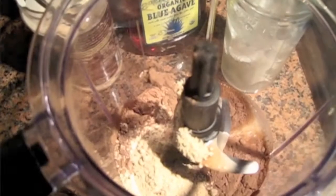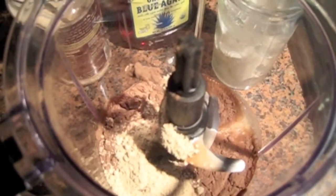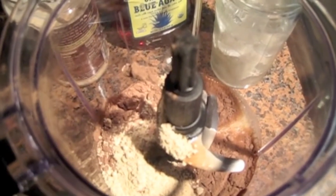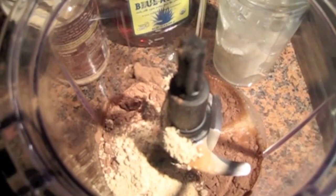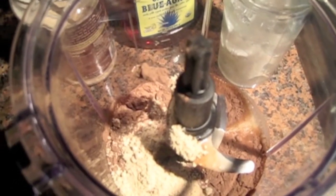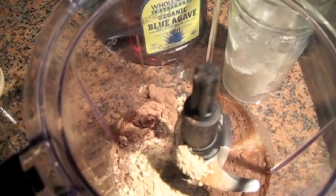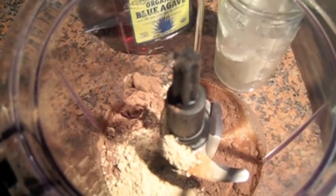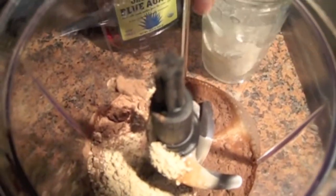So what I have in here — I've already put in a cup of almond milk and a scoop of chocolate Shakeology, two teaspoons of PB2 chocolate, and then I'm about to put in some organic blue agave, two teaspoons of that, into this mix along with some ice.